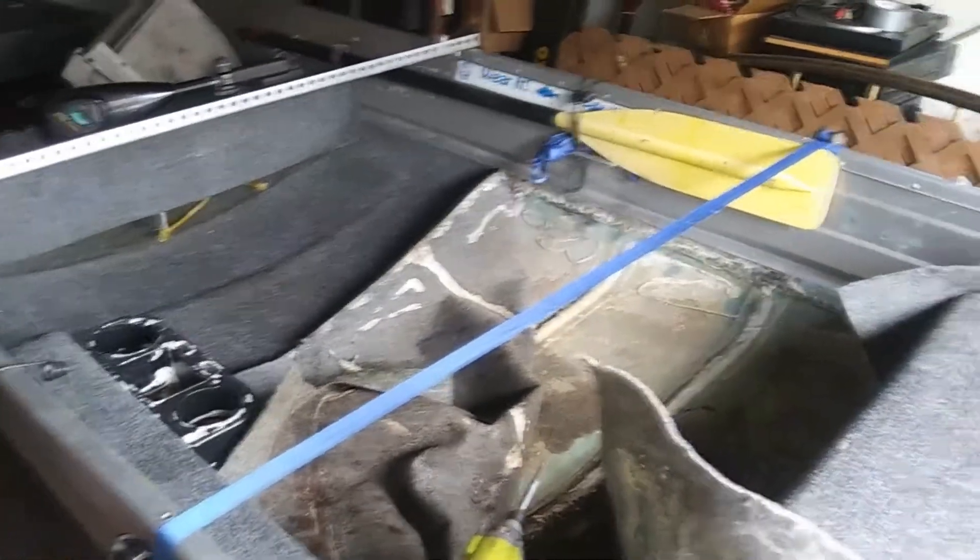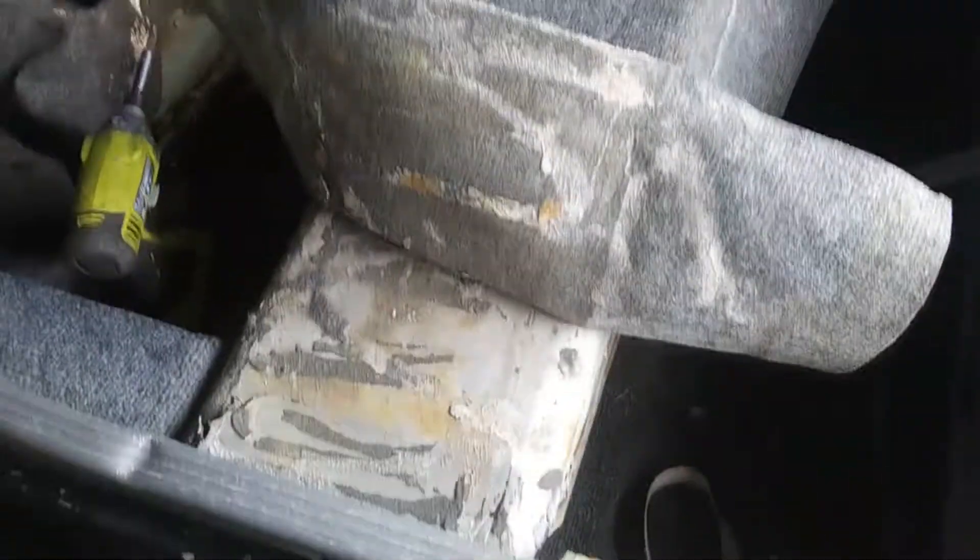Like I said, I was slacking on filming that. I apologize. But here's an overall look of what it looked like when I started tearing it apart.